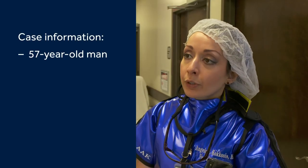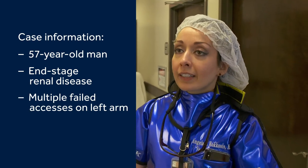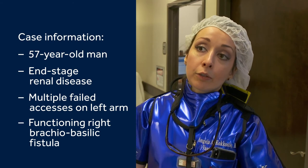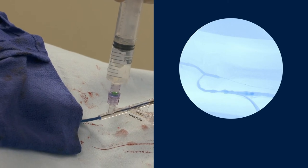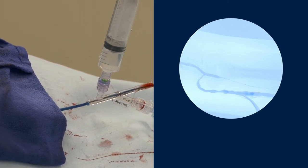This was a 57-year-old man with end-stage renal disease. He had multiple failed accesses on his left arm. Ultimately, he has a functioning right brachio-basilic fistula that we've been maintaining. Using a micropuncture, I accessed more proximal on the arm, on the basilic vein, closer to the armpit area.